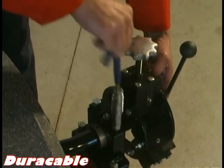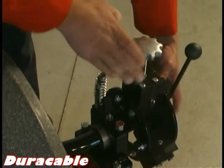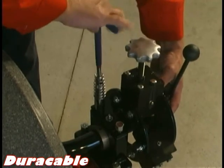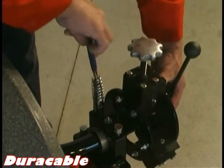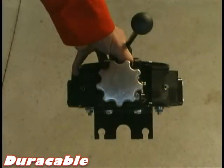Loosen the bolts located at the top of the head bearing directly behind the PCFR. Hold onto the PCFR to prevent it from falling on the floor, which could cause injury. Once the bolts are loosened, gently slide the PCFR away from the machine.